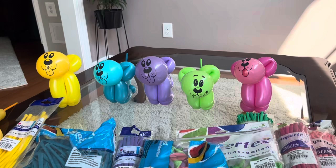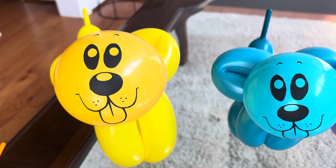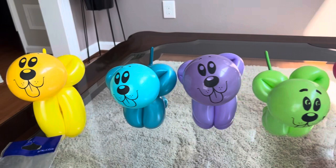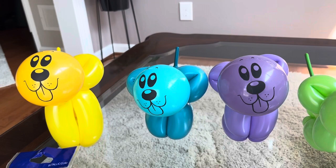I blew up one of each to show you with the faces. I pushed the top of the balloon forward on all of these, except for the pink one. The pink one, the face is a little smaller because I didn't push it out. Those green ones down here. I like the faces.